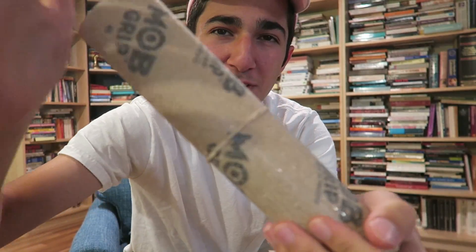What's good YouTube? My name is George. Look at all these books. Clear grip tape — I've never used clear grip tape before, so we're gonna set it up, compare it to regular grip tape, skate it, and give a full review.